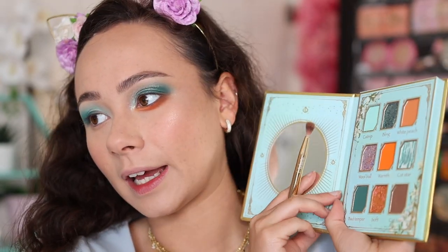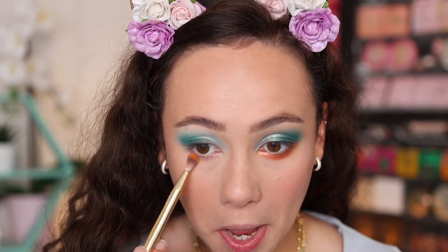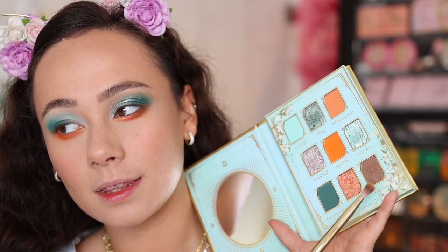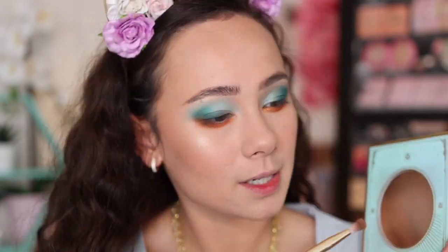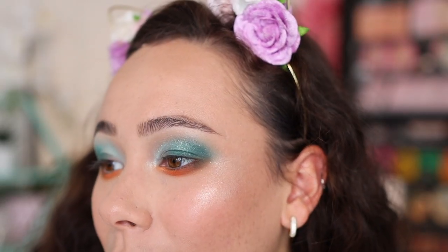On my lower lash line, I'm going in with Warmth — a brighter orange with a hint of depth. This is going all along the lower lash line, and it's extremely pigmented — shockingly so, so vibrant. Then to match the depth in the outer corner, I went in with Cat Hair, which has some glittery flecks in the pan, but they blend out. I also tried adding a bit of Bad Temper down there, but that created muddiness — so maybe don't do that step. It sounded like a good idea for a second, but it wasn't.